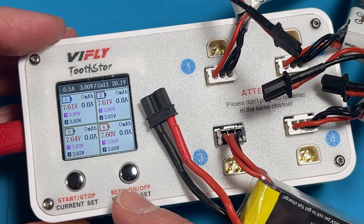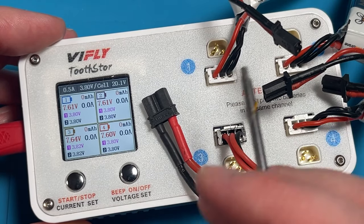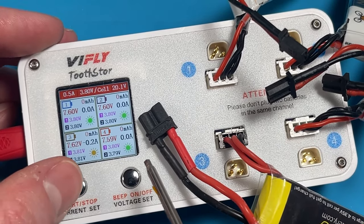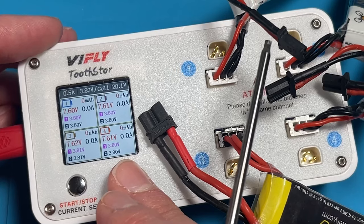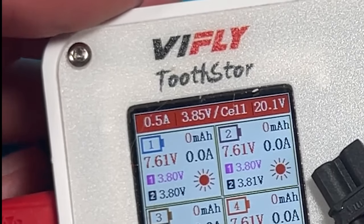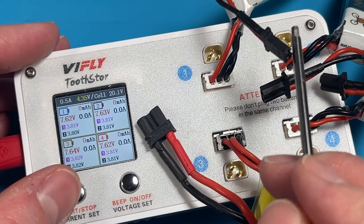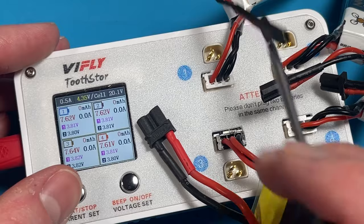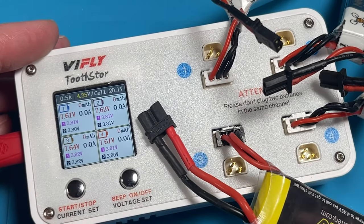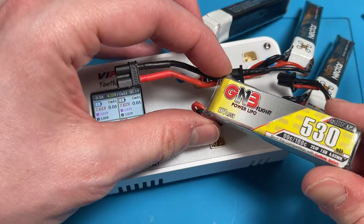Let's talk about the different charging modes. This can storage charge your LiPo and LiHV batteries — it does it all right through the balance connector. It can do 3.8 volts for LiPo and 3.85 for LiHV. Just like the current setting, this also applies to all the batteries on there. You can't set it for each individual, so just keep that in mind. You should only be charging LiHV batteries with LiHV batteries.